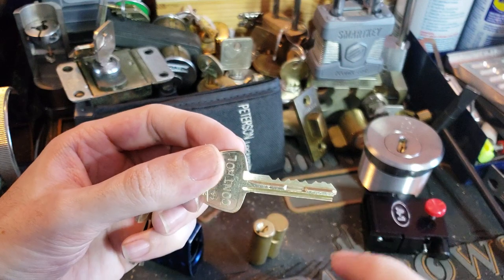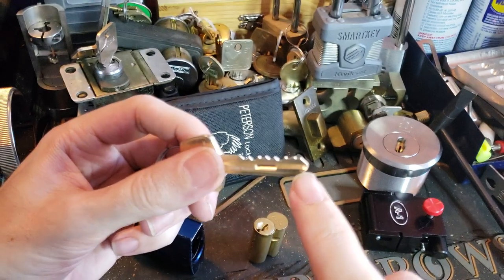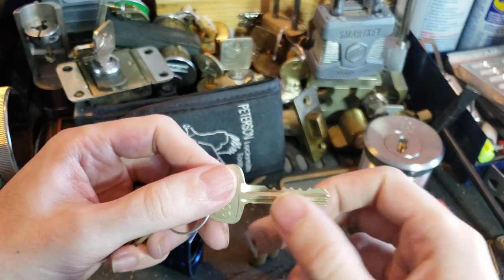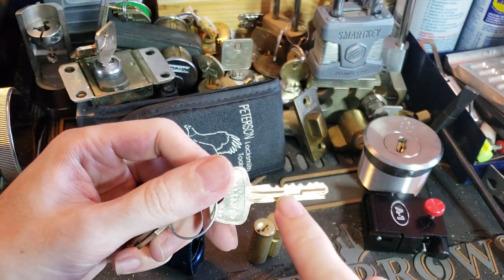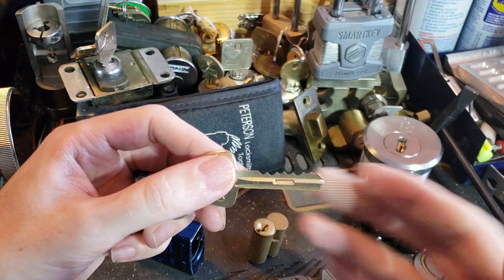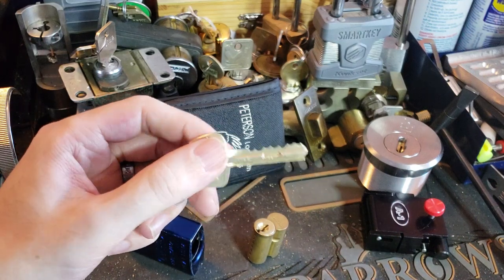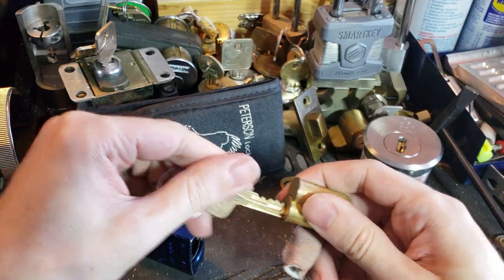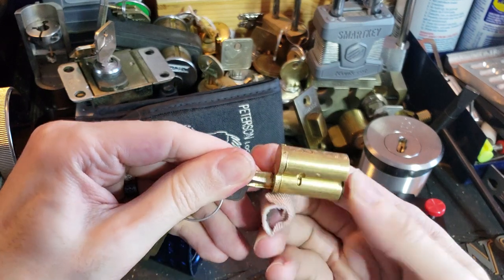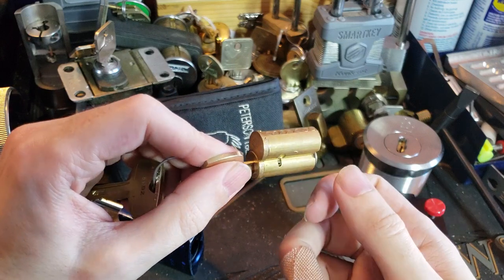But if we flip it over — this is the control key — you can see it has this large rectangular cutout and this little sort of ramp cut into the tip of the key. Those two elements are enough to give this blank an entirely new utility patent protection, because those are essential to the mechanical function of the lock and the key. So when we put that key in, nothing happens, nothing happens — but as we get to the very end, it pulls that lug down and the plug is able to rotate.